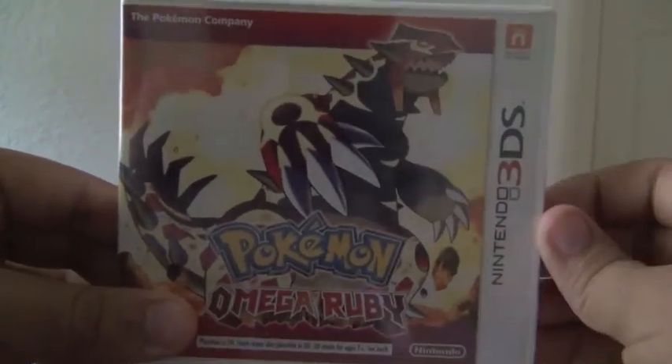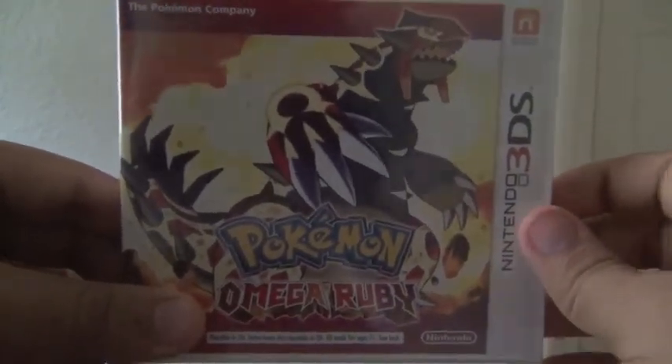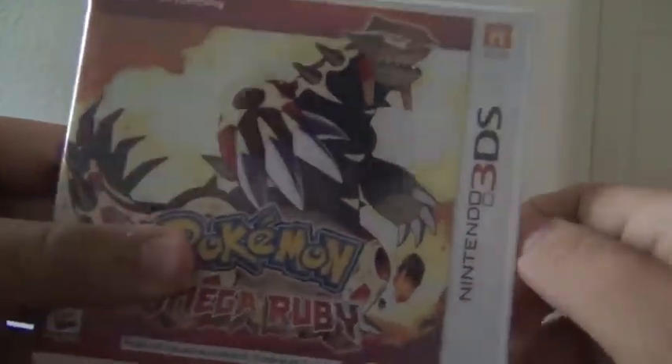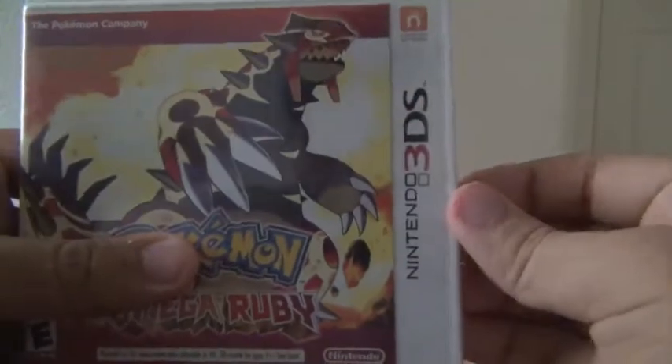Hello and welcome to my first video. My first video in this channel will be the opening of Omega Ruby, and then I'm going to play it. But first, the unboxing video.